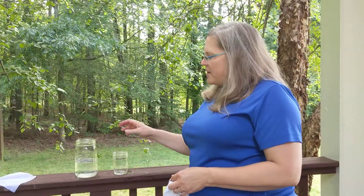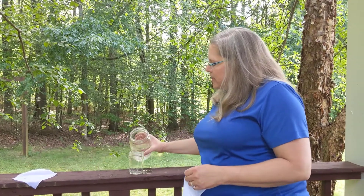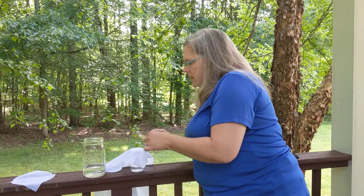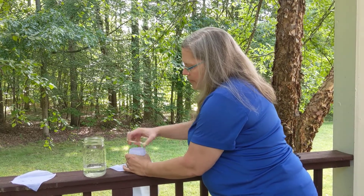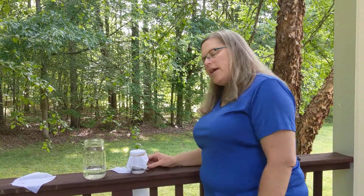Today's experiment uses a cup of water, a jar, and a handkerchief — or you can use a bandana, that works just fine too. Put some water in your cup. We're outside because this will leak a little bit, but it's really cool once it happens. Put your cloth over the top and then put a rubber band around it to create a flat surface. Do you think the water will come out, or do you think it will stop? I think a little water will come out, but then the cloth will hold the water in using surface tension.